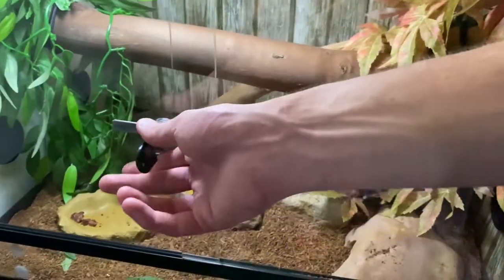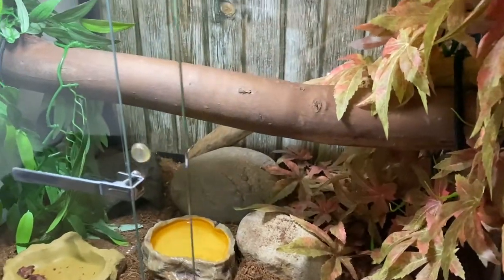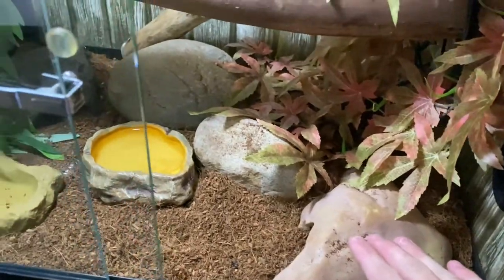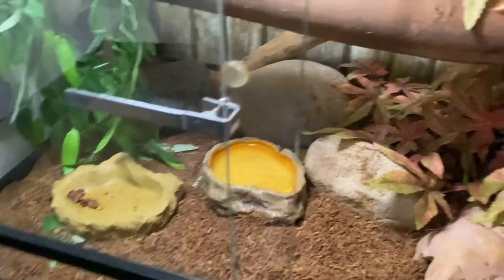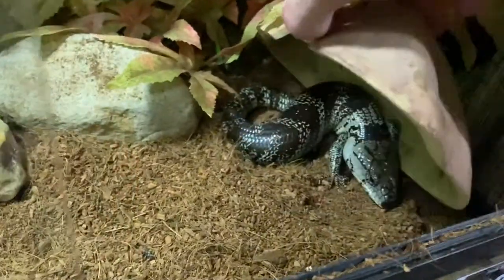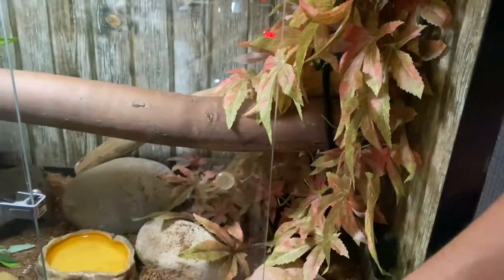Over here is Pedro, my pink tongue skink, in the same size enclosure as Crystal but set up a little differently. He's got a UV light, heat pad, a couple of hides, a couple of rocks, food bowl with food from last night, and a couple of plants. He was lurking under there — he's eating well and gaining weight, which is great to see.